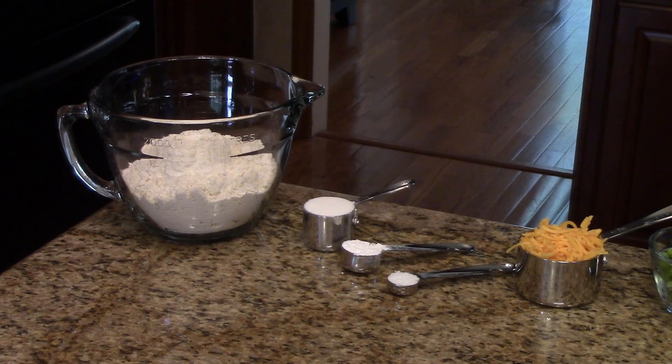The amounts of the ingredients that you're going to need to make this recipe can be found in the information box below. You can find it on the website or the Roku channel.